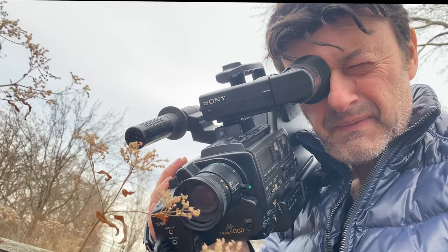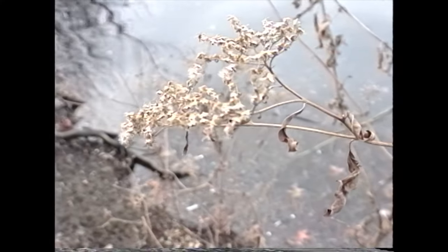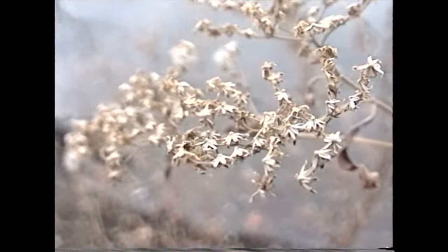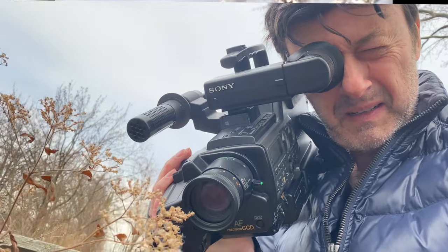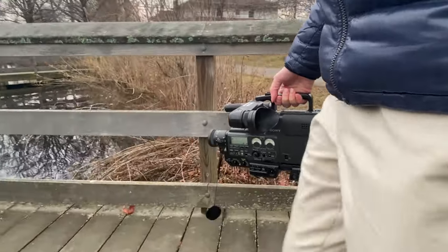A nice feature of the camera is its macro function. We are real close to these plants here — it's literally almost on top of the lens. With a camera this heavy, it's really nice to have a handle to carry it. Just makes it a lot easier.